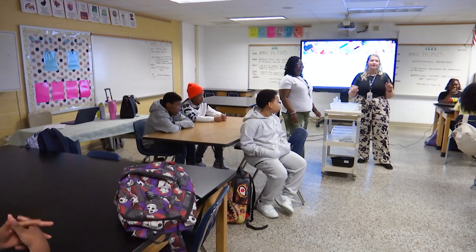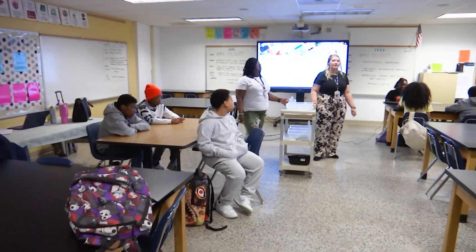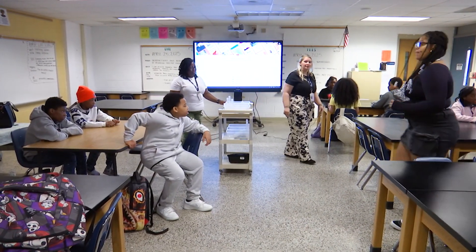Somebody that's not that person, come over and grab your materials. One person per table, come grab your materials from Miss Brown. I'm going to pass out your sheets.